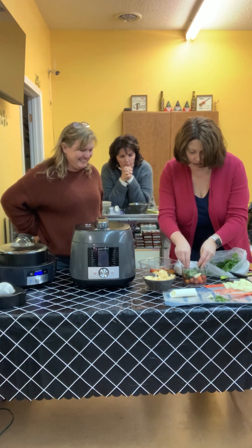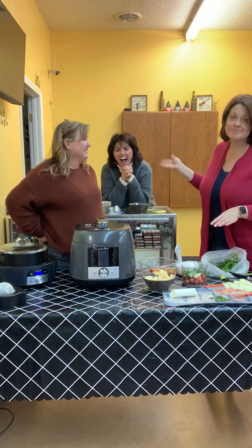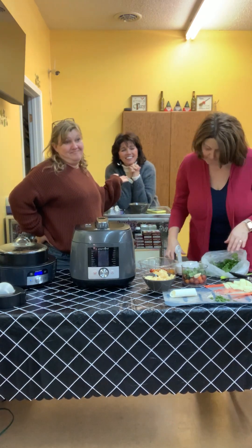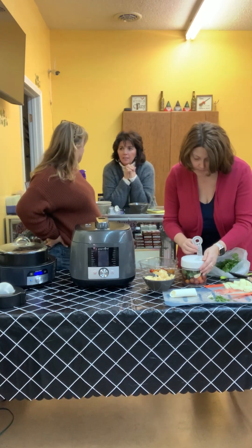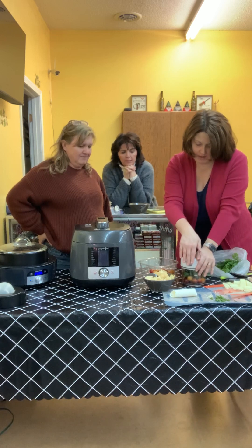We're just going to put that in here like that, and we're going to hold off on the onions. I hate onions — I'll eat them cooked. I'm going to dip into the salsa just a little bit before she puts the onions in.